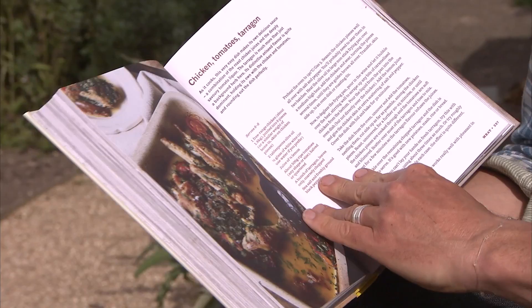And of course there's some gorgeous meaty stuff too. Chicken, tomatoes, tarragon. Lamb, tomatoes and feta. Sausages, parsnips and onions. Spread on an oven tray and roasted all together to mingle those lovely flavours. What an easy supper.